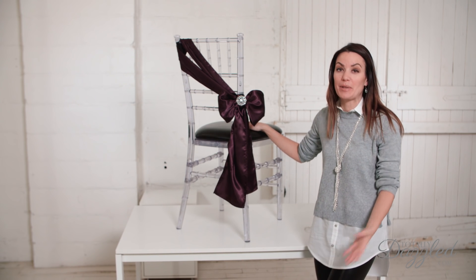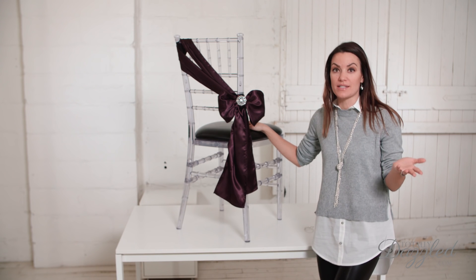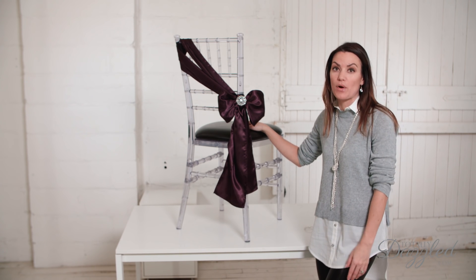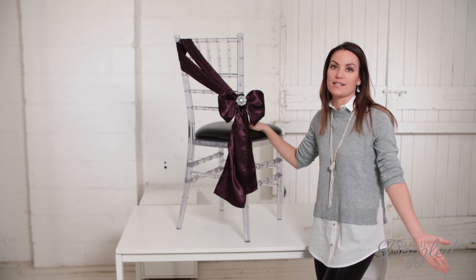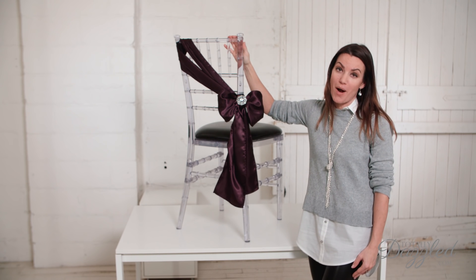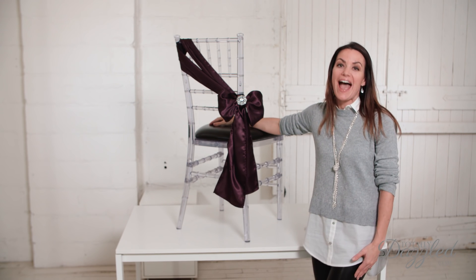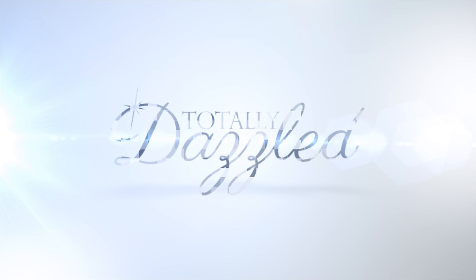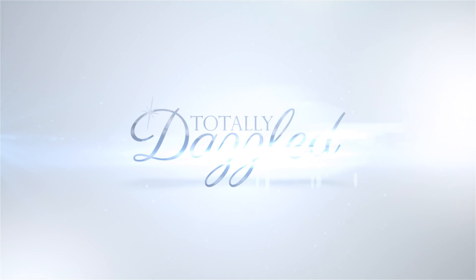Anyway, I hope you like this video. I'm going to be bringing you more chair sash tying tutorials, so be sure to subscribe if you want to see more of those, and of course more DIYs, tips, and tutorials. And as always, I just want to thank you so much for watching, and thank you for shopping at TotallyDazzled.com. See you next time.